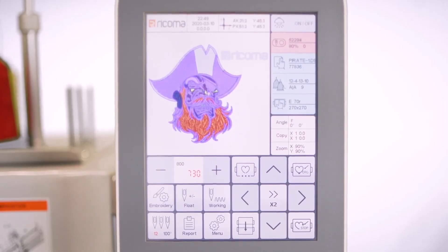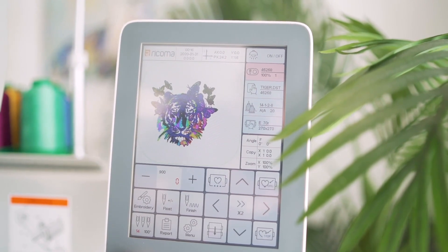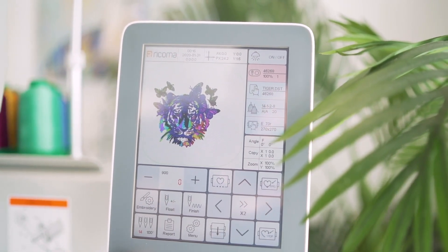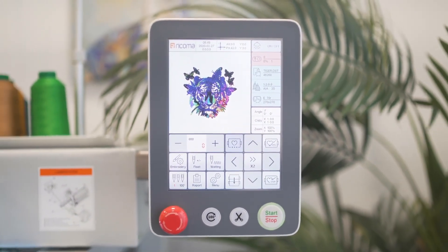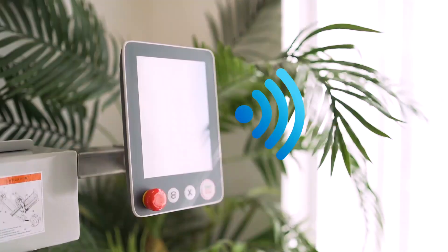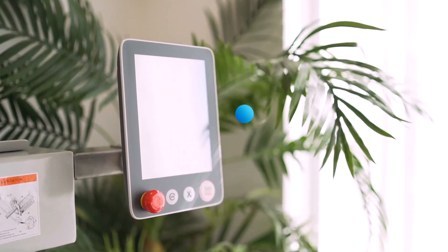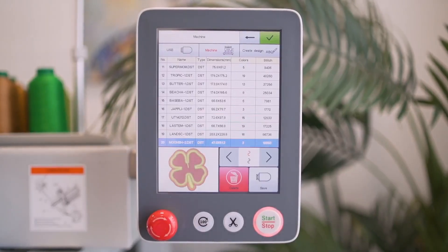All of this is made possible by the machine's high-definition true-color 8-inch LCD touchscreen. Unlike other embroidery machine panels, this fully computerized panel allows you to upload, edit, and embroider designs without the need for a dedicated computer. You can still enjoy the option of connecting your computer to your machine via Wi-Fi to upload and transfer your designs.